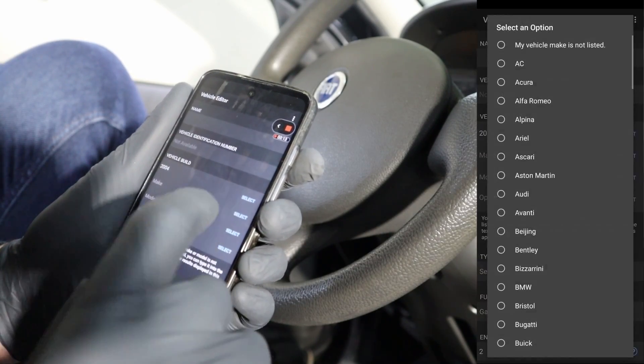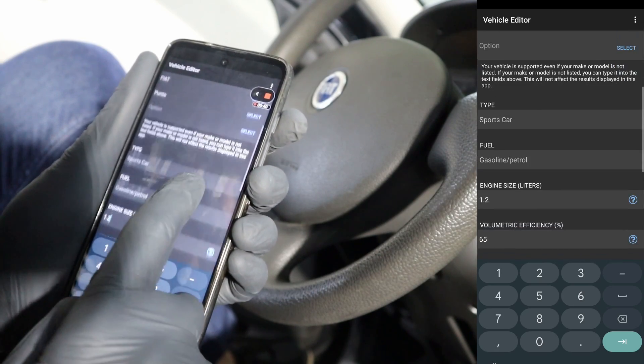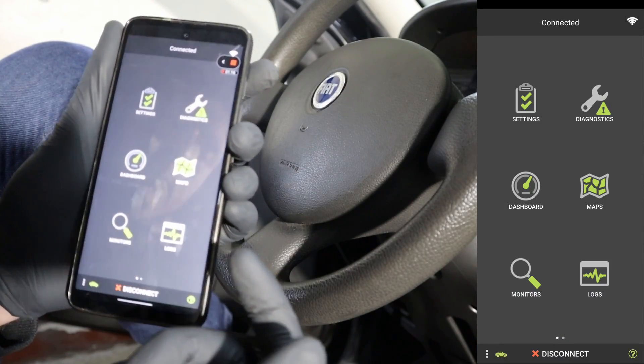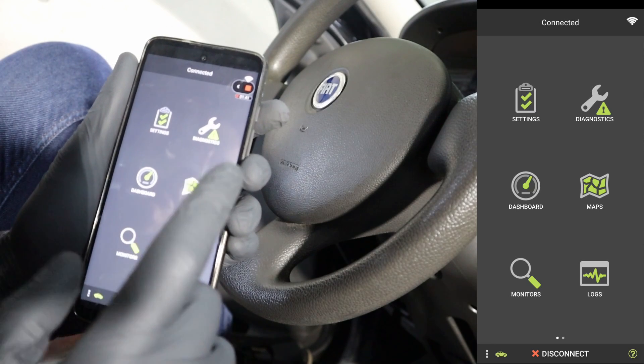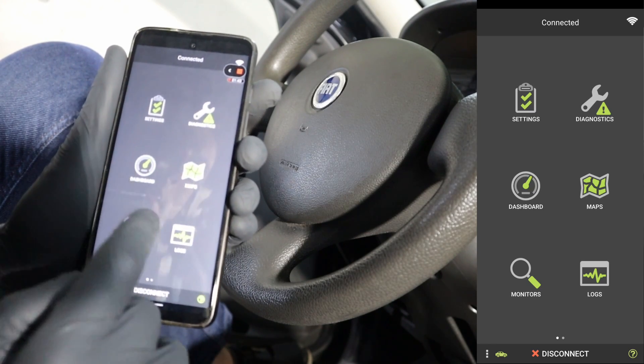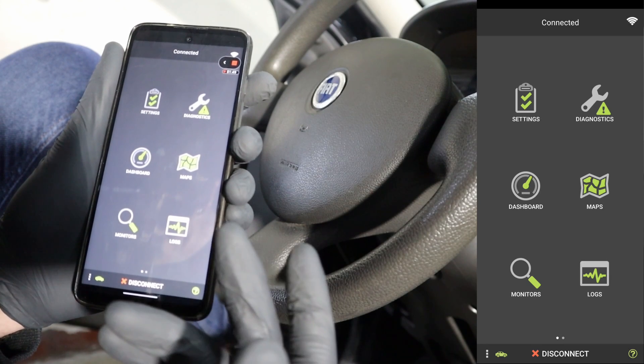Now it wants me to input the vehicle details — this is a 2004 Fiat Punto sports car, engine size 1.2. This is the main menu for the OBDLINK app. With OBDLINK you are not limited to just this one app; you can use any app that is made for ELM adapters and they should all work.